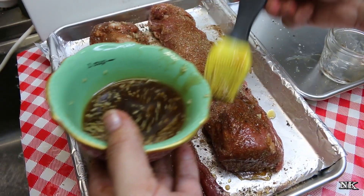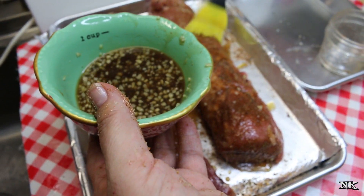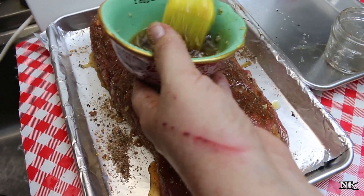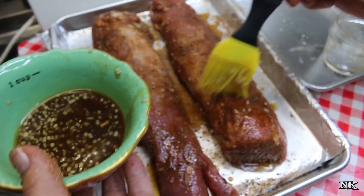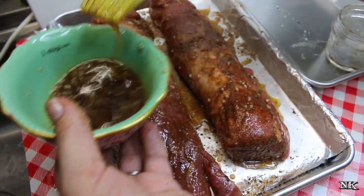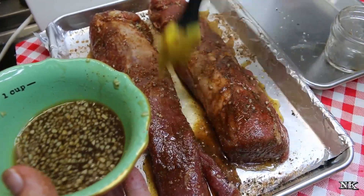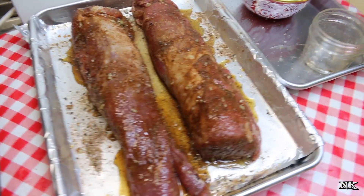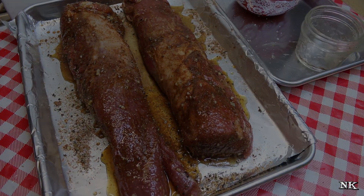We're gonna put this in a 350 degree oven and roast it for about 25 to 35 minutes, or until a meat thermometer reads 165 degrees and then you can take it out. I'm gonna stop one more time about halfway through the cooking time and glaze it one more time with the remainder of this glaze. So this is gonna go in the oven and we'll be back when this is ready to come out.